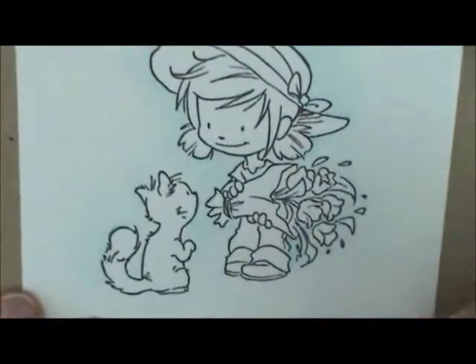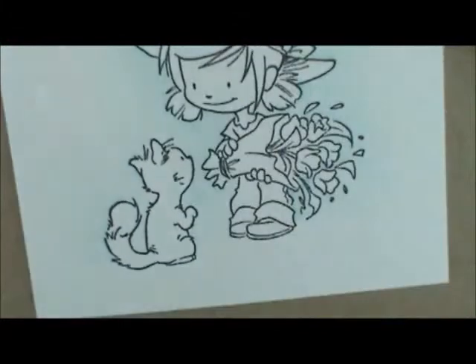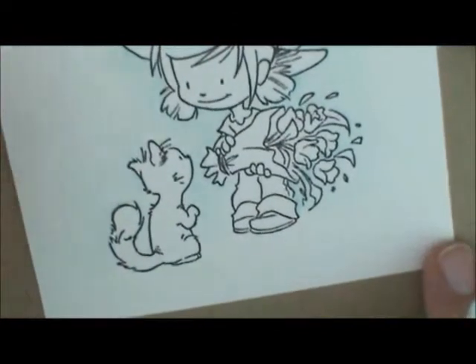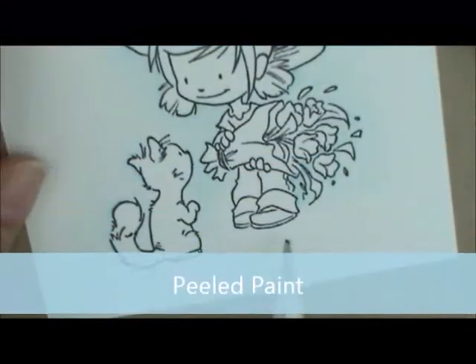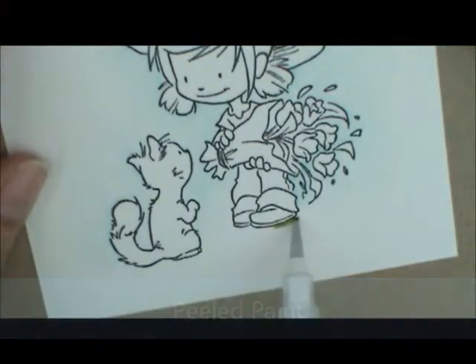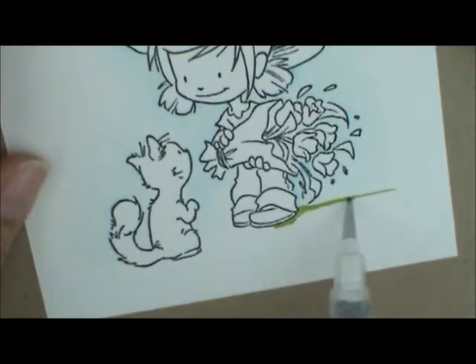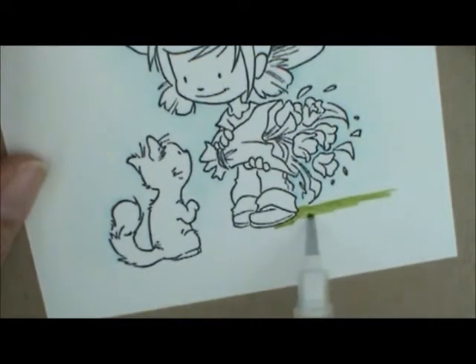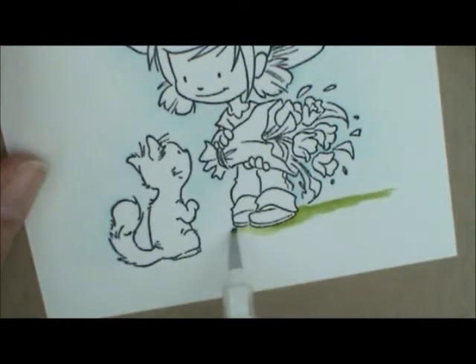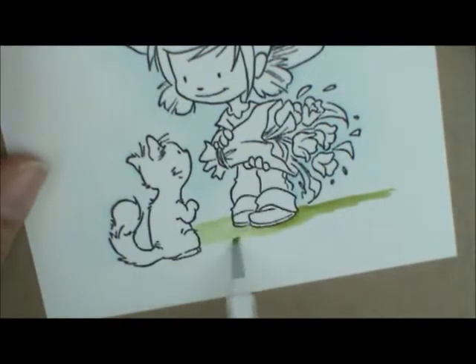Now let's do the grass. For the grass we're going to use Peeled Paint. I don't want the grass to just stop at the bottom of her shoe, so I'll start my ink down at the bottom of her shoe and bring it up just past her cuff, then draw my line out to have some grass. I work the ink over to the other side, then go back and soften that edge, pulling it out to the bottom of the paper.